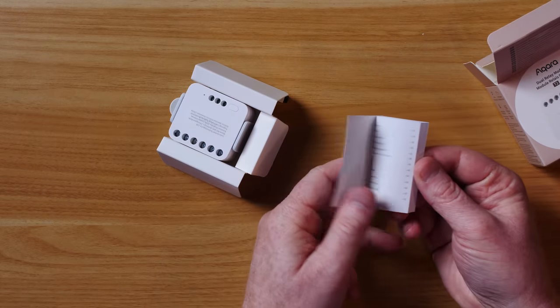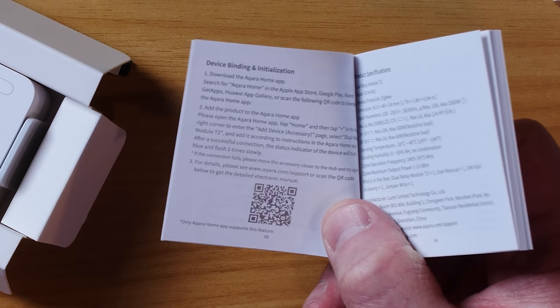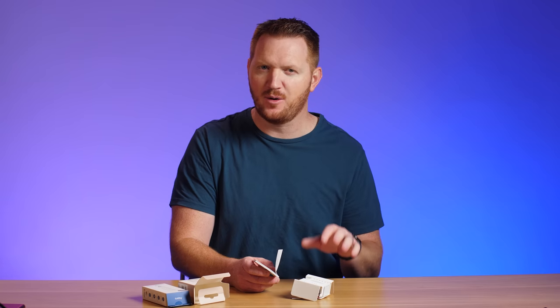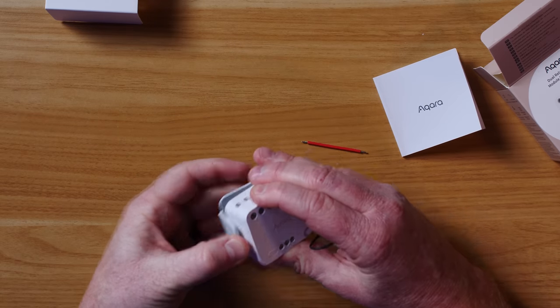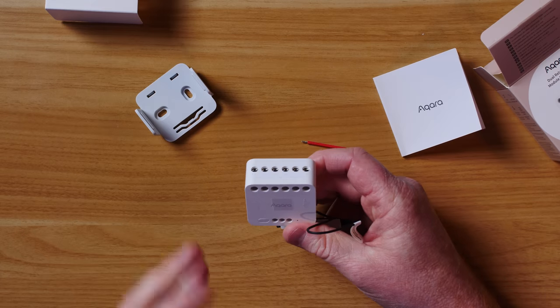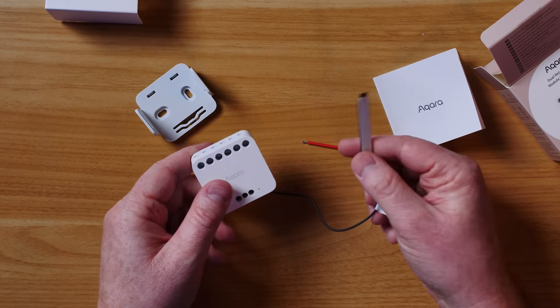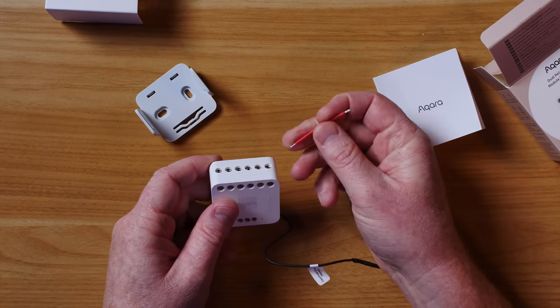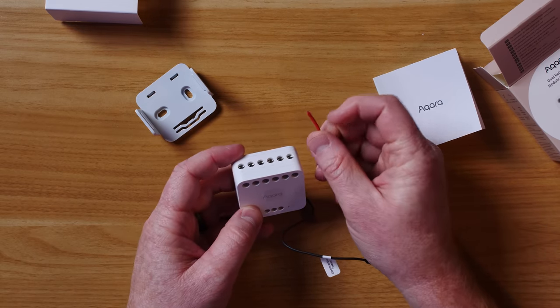Inside the box we have some instructions. The user manual doesn't have a ton of wiring details, but scanning the QR code takes you to a page with more info. If you have further questions about wiring, I highly recommend reaching out to an electrician. Here is the T2 itself and the DIN rail mount — it's recommended you put this in a box at least 60mm deep. It also has an antenna with a sticky pad, and a jumper cable needed to short the device in wet contact mode.